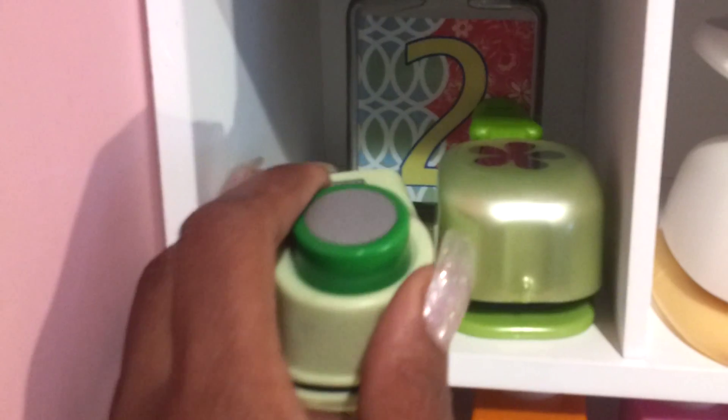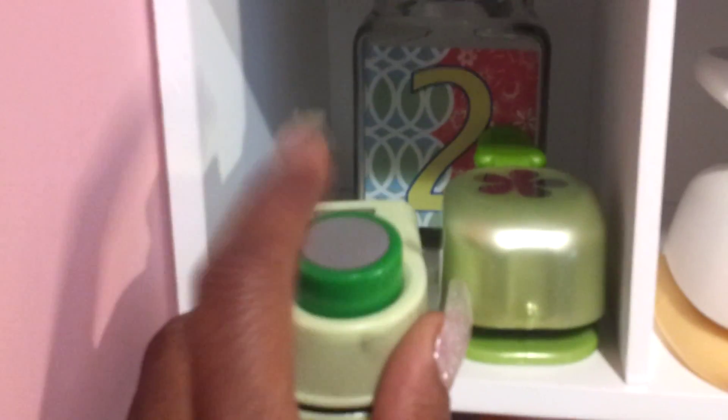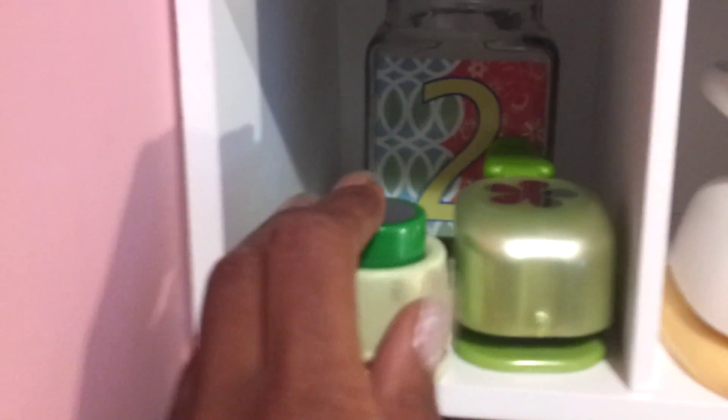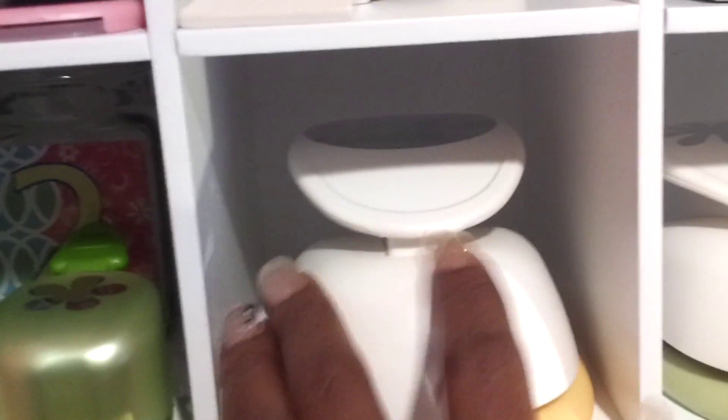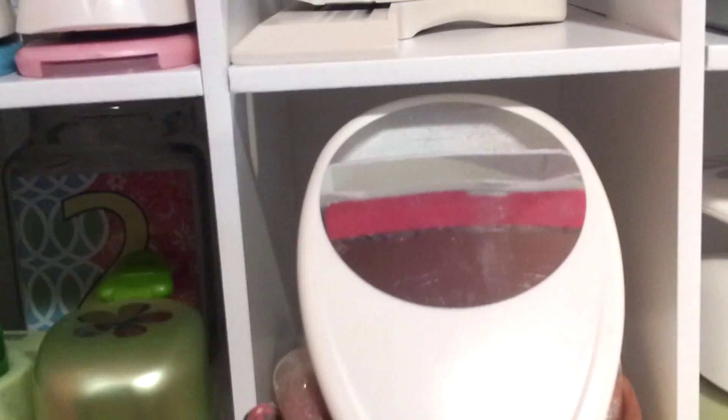And on this shelf here, this is an older punch — I've had this one for ages, before YouTube. But this is like just a little circle punch. Another flower punch, another flower punch. And this one is the big circle punch. And the big flower punch.